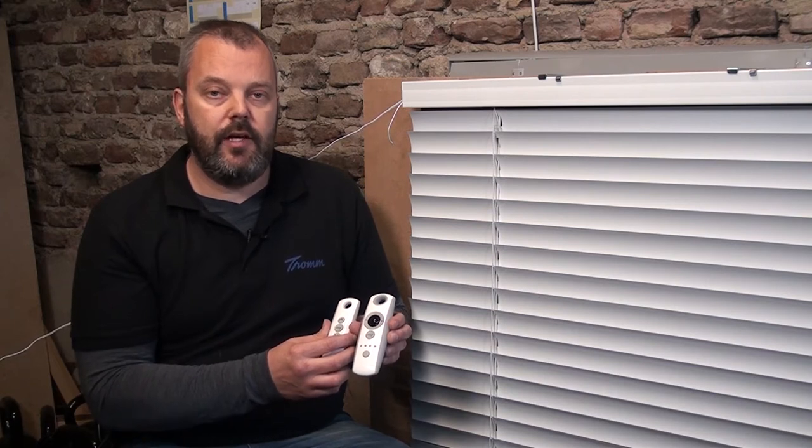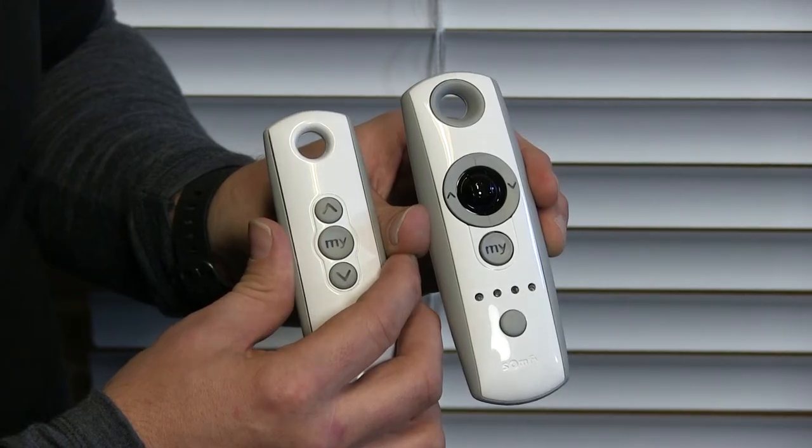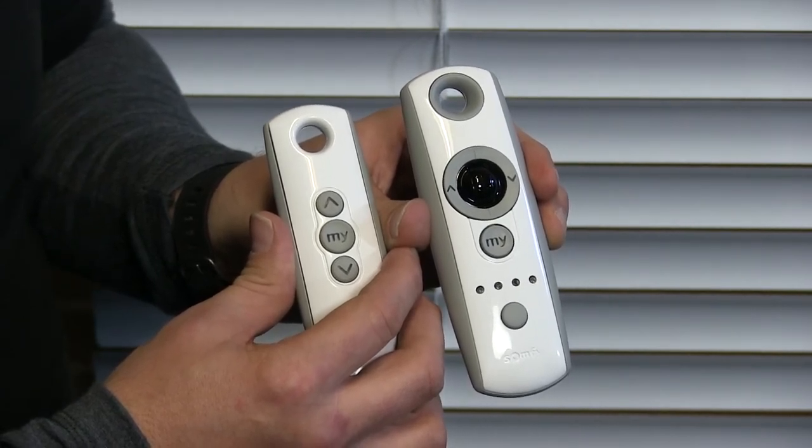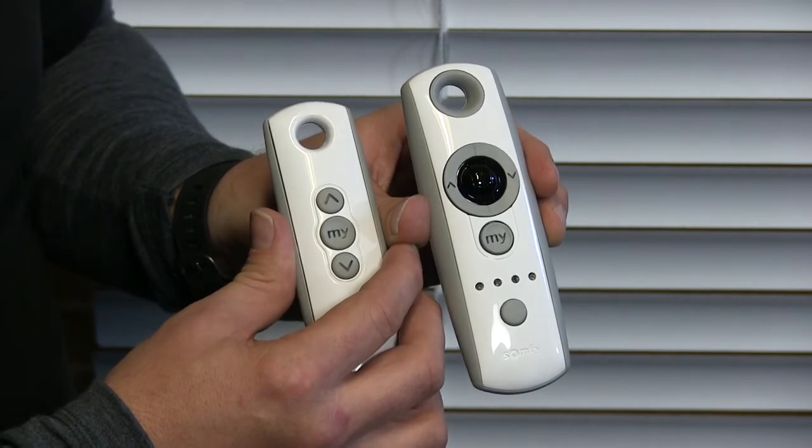Hi guys, it's Otto here and today I'm going to show you two different remote controls, the TELUS 1 and the TELUS Modulus, and how they work with tilt motors. You have the TELUS 50 RTS and the TELUS Lift 25 RTS from SOMFI. Both are used for Venetian blinds. Today I'm going to show you what the difference is when you use different remote controls.